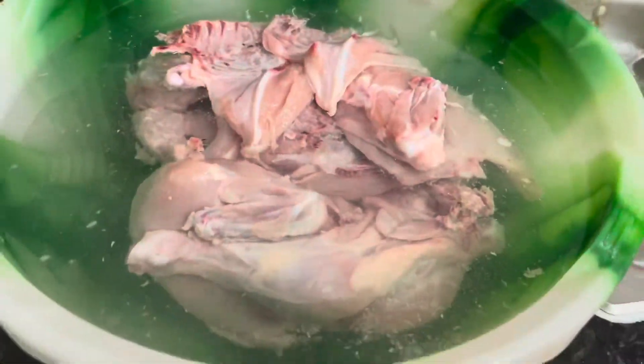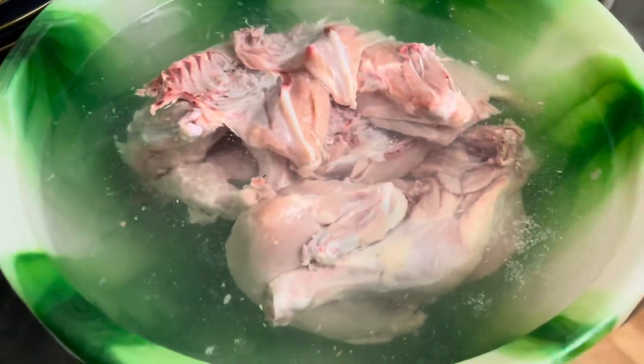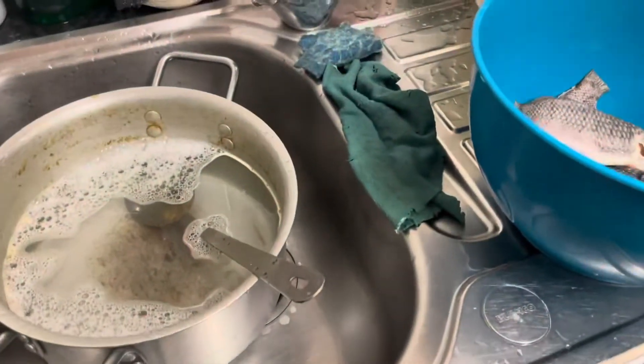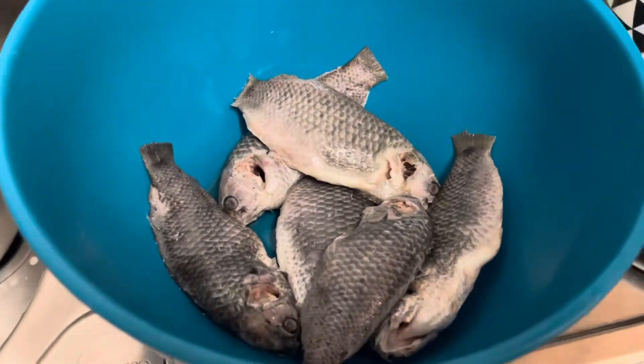Hello everyone! Asalaamu Alaikum! Welcome to the channel. This is the chicken roast. This is a handy wash. This is a good dish.